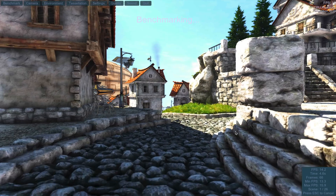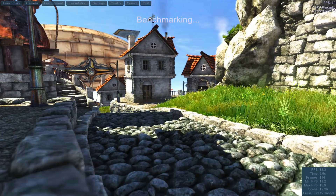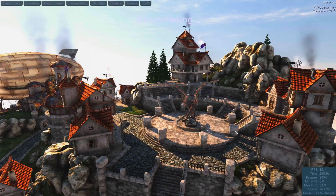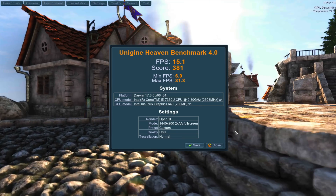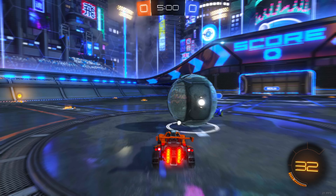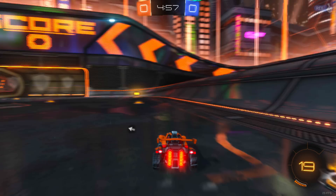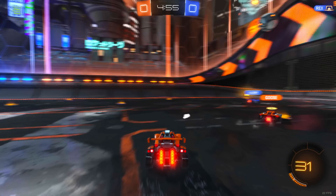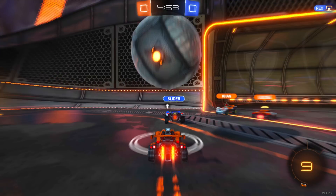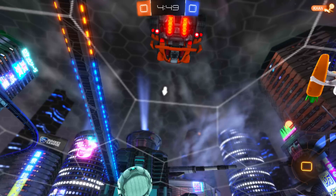To prove this, I'm going to disconnect the external GPU and run those benchmarks again. On the Heaven benchmark, you can see I'm getting around 15 frames per second — terrible performance using the integrated graphics, the Intel Iris Plus 640. The same story with Rocket League: you're getting about 23 frames per second on a good day with that 2017 13-inch entry-level MacBook Pro.